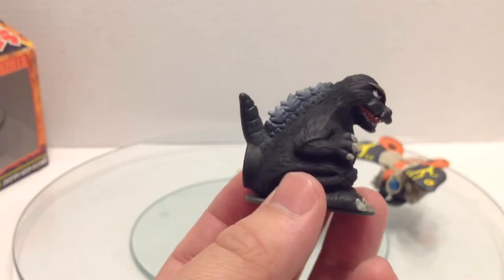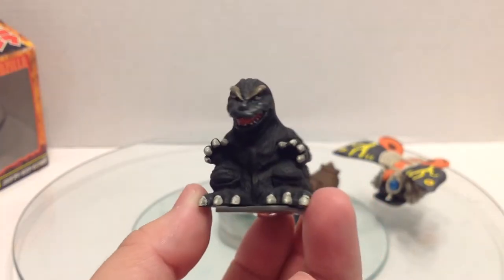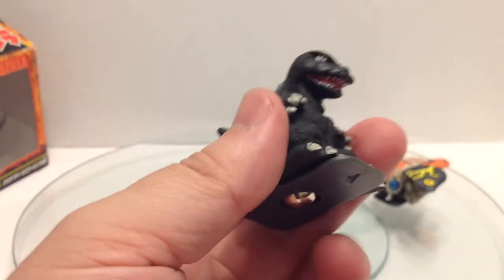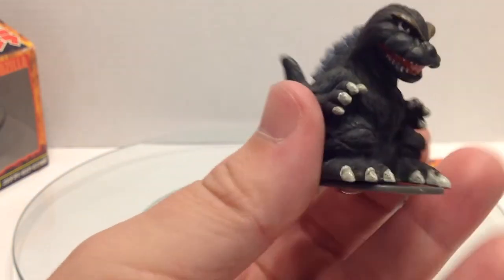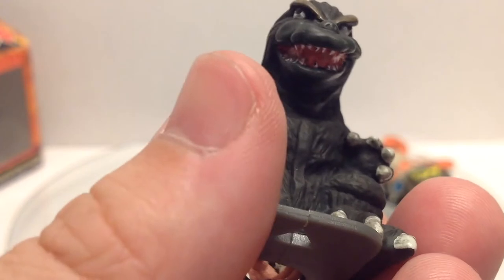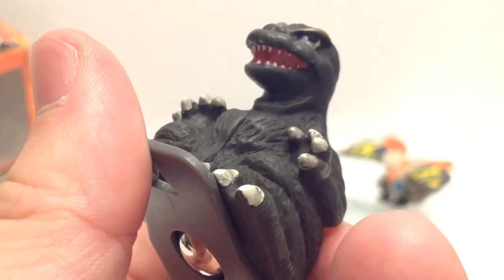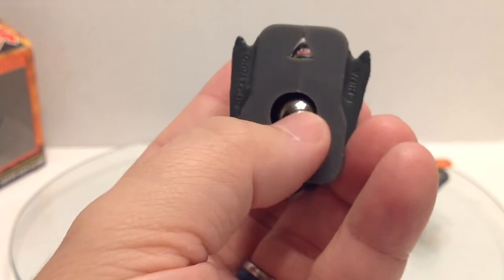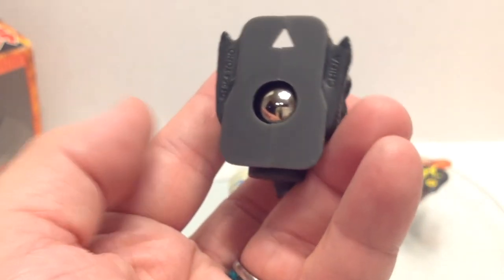Here we have very clearly the 1964 Godzilla. We've got those unmistakable brown eyebrows, spray on the spines, painted claws and toes. They even gave it a wash to add some nice detail. Red in the mouth and individually painted teeth, though the eyes have seen better days. It has a bumper in the back where I assume the launcher hits it to send it flying, and an arrow in case you don't know which way to face it. There's a ball bearing underneath so it can roll in any direction.